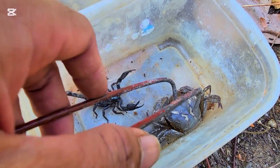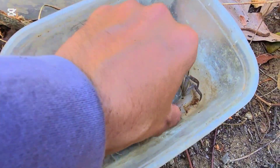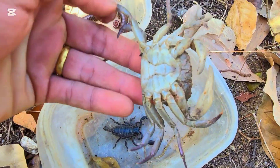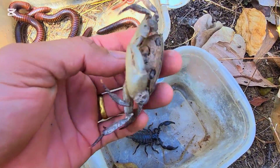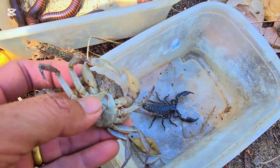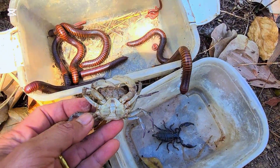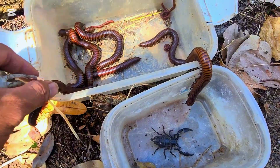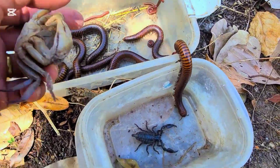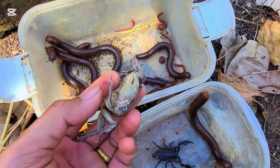What happened? What happened with this crab? Is it dead? Everyone, I think the scorpion stung the crab to death. Unbelievable. The scorpion is very very aggressive — he stung my crab.